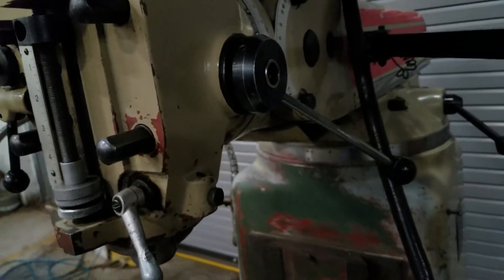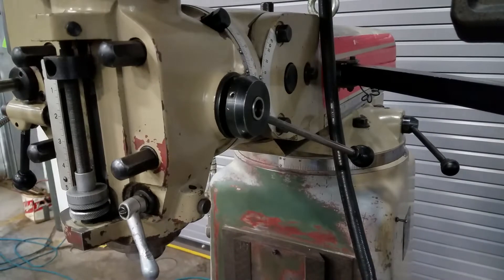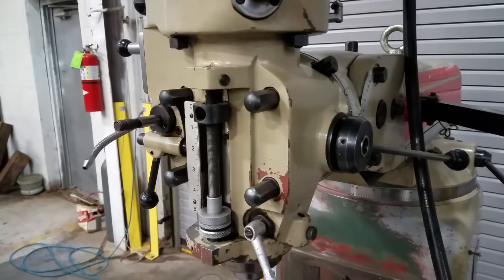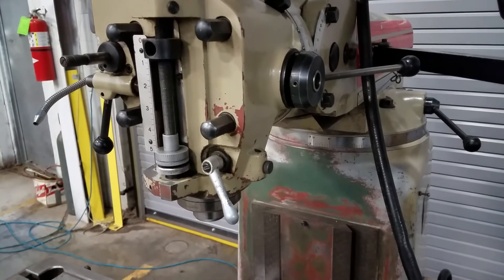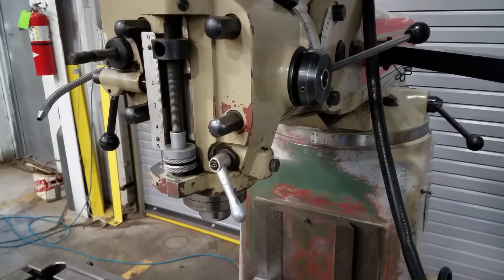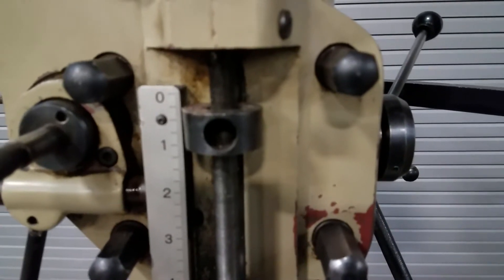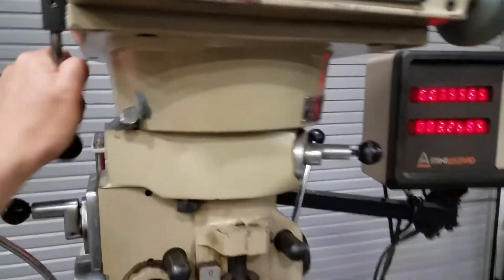Engaging the hollow quill. [Demonstrating speed settings.] Reverse.